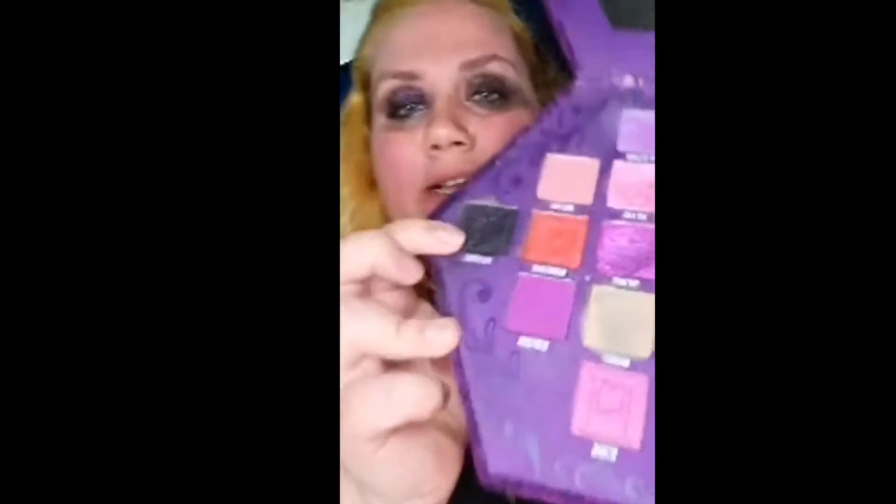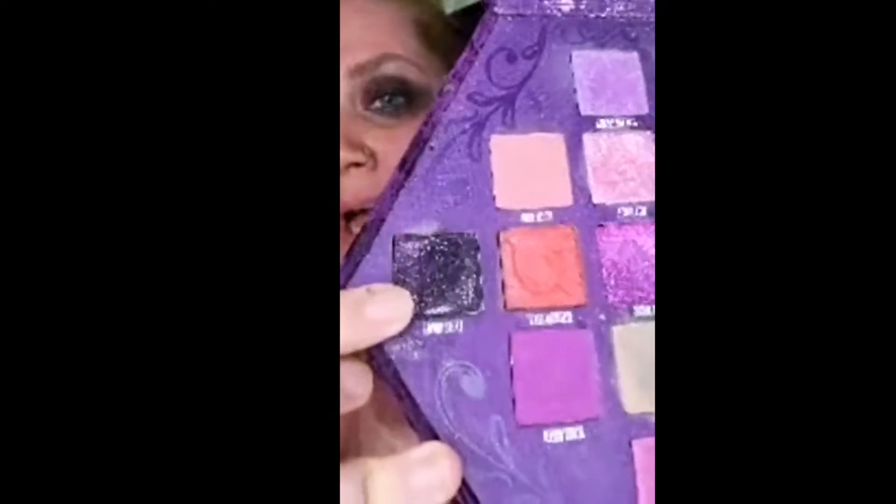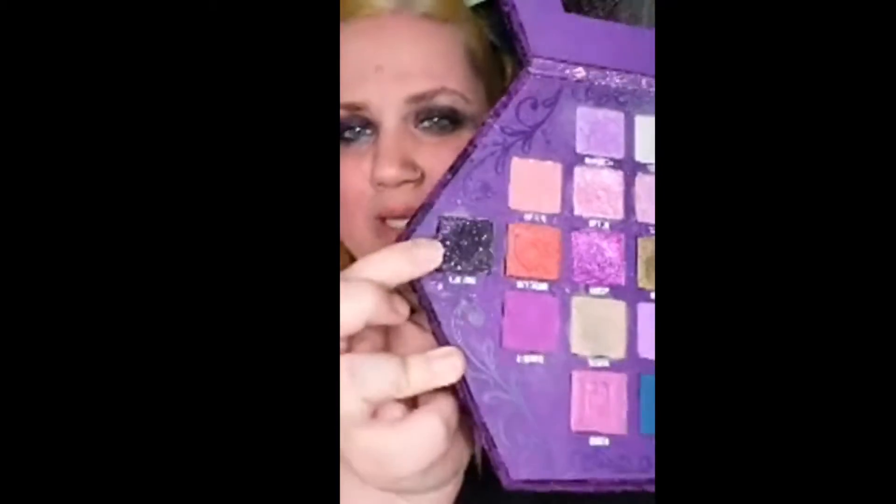It barely gets the Jeffree Star black off. The color on my eyes is called Executioner and it's a black with like purple, pinkish glitter. It's absolutely lovely and stunning.